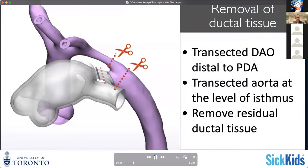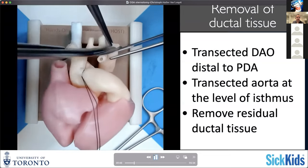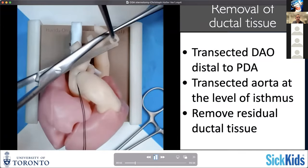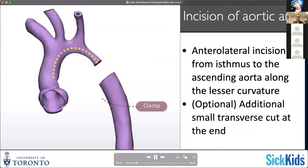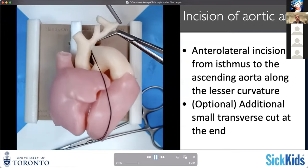There are different options on how to address basically the distal end of your aortic arch. What I've been doing quite frequently is to tie off the distal end - basically suture ligate it - and then do a separate incision in the transverse arch. Here in the model, I've basically divided the ductal area again with resection of suspicious-looking ductal tissue. Then you can incise the aortic arch longitudinally, similar to what you've seen in the thoracotomy extended end-to-end repair.